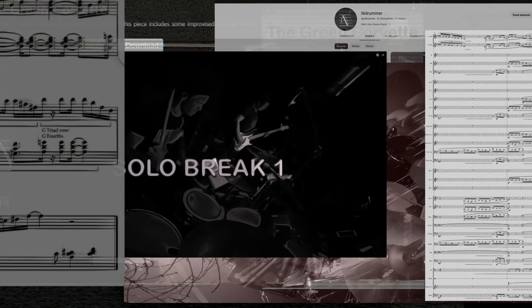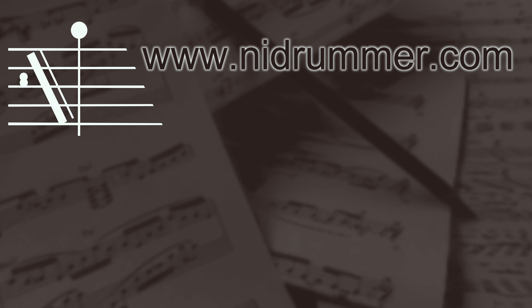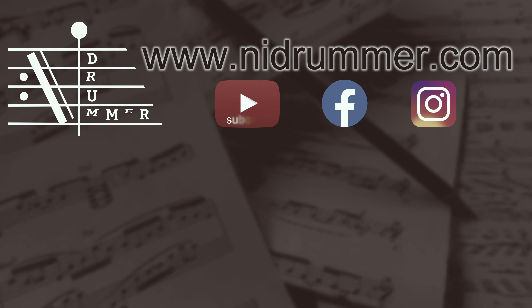Bye! For more exercises, transcriptions, compositions or arrangements please visit my webshop naidrama.com. Also feel free to subscribe to my YouTube channel. Thanks a lot!